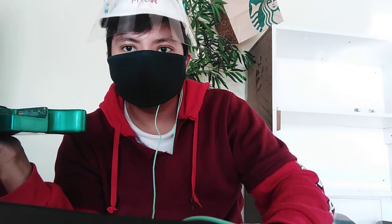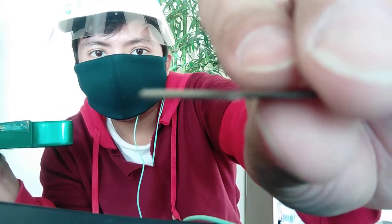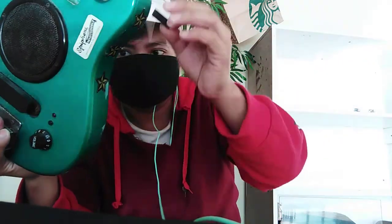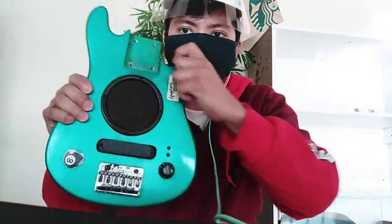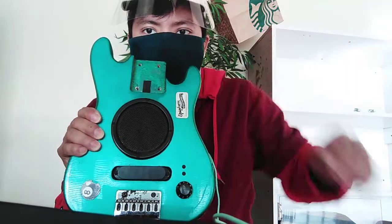So here is the plastic strip, already prepared. It's around one to two millimeters in thickness. This will really help in terms of lowering the action of your guitar. I'm gonna put it right here in the middle of the neck pocket — right in the middle. There you go.